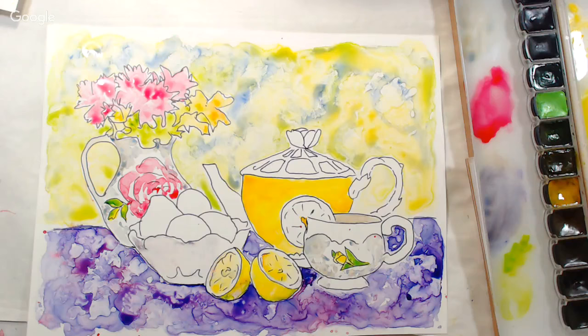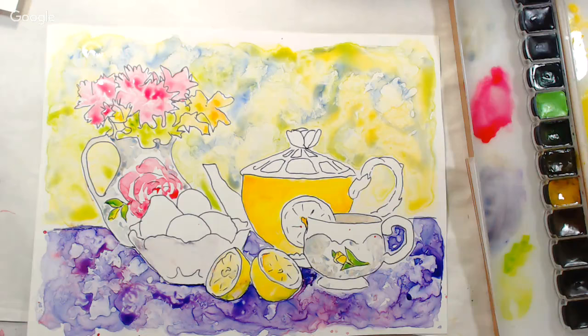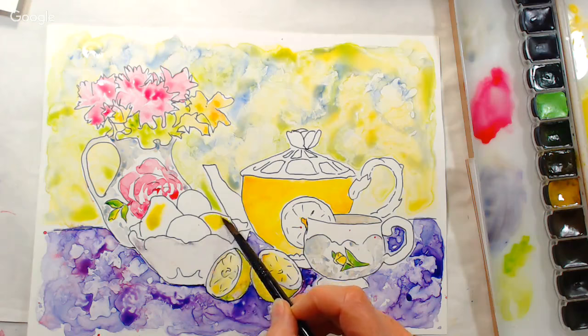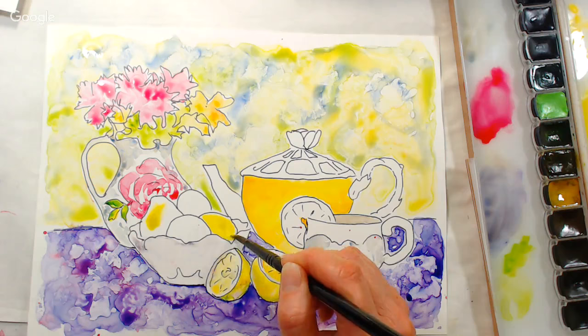Let's do the lemons and limes in their base colors. I'm thinking of any other Yupo tips I wanted to share — if you guys have questions keep them coming because you'll probably think of things I wish I had mentioned.